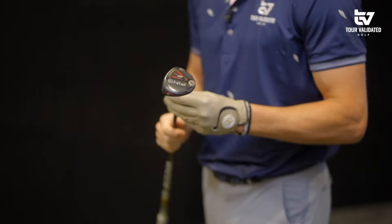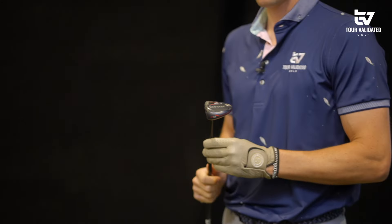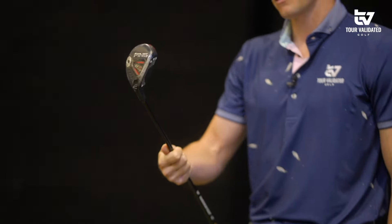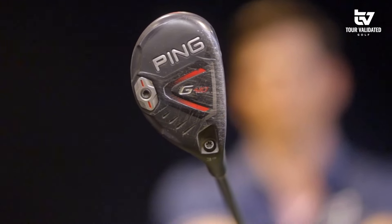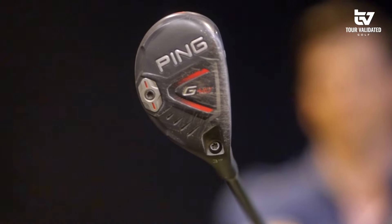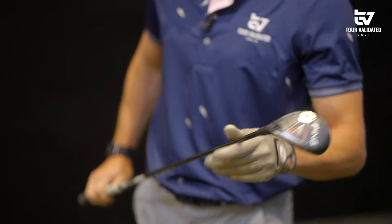First up we have my Ping G410 gamer hybrid. This has spent about two years in my bag, and there's a reason for that — it's been very good to me. As you can see, it has some wear and tear on it: some cart path shots, maybe some desert shots, all kinds of stuff. It's a hybrid, so we use it for everything. We're going to hit some shots, see how it performs, and then bring in the driving iron to compare.